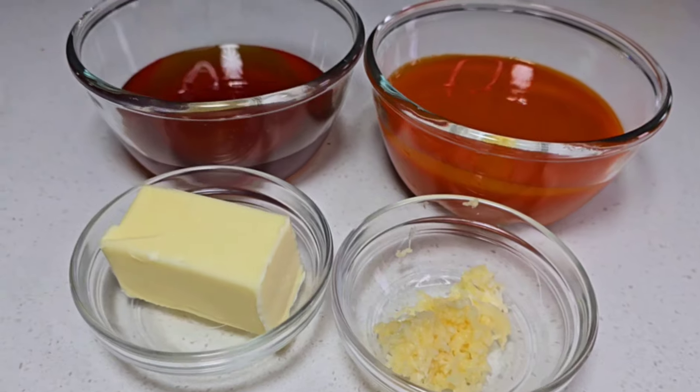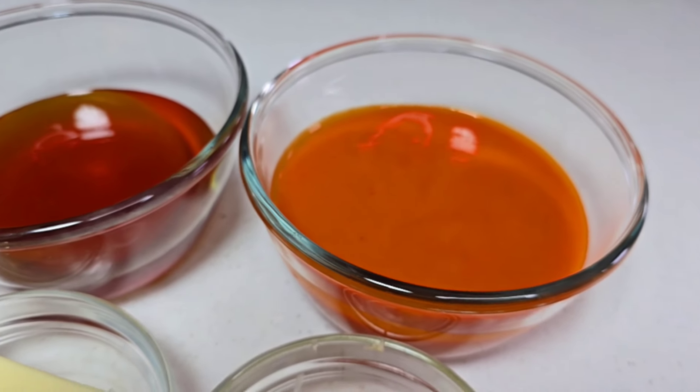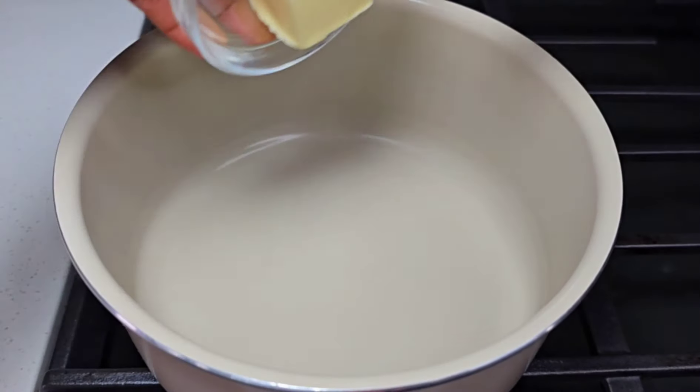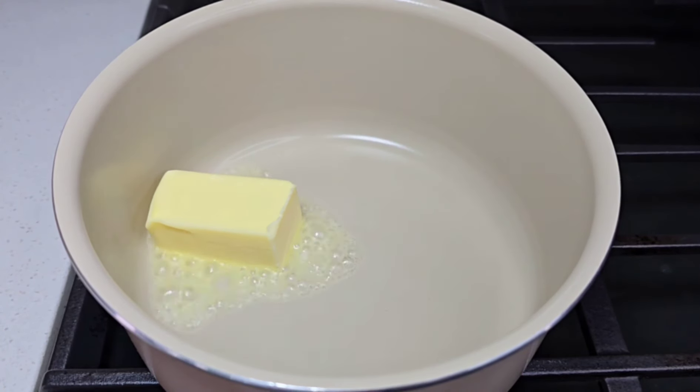For the sauce I'll be using a few simple ingredients: some honey, buffalo sauce, butter, and some garlic — super simple. To a preheated saucepan I will add my butter and allow that to melt.